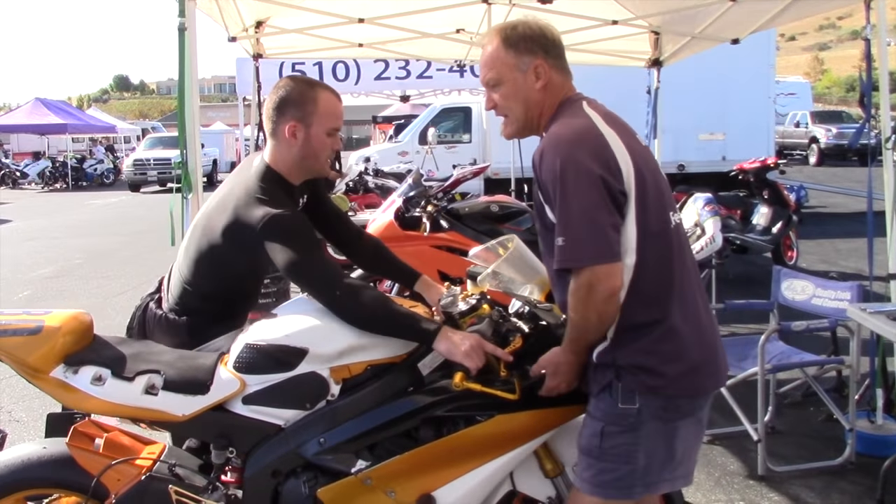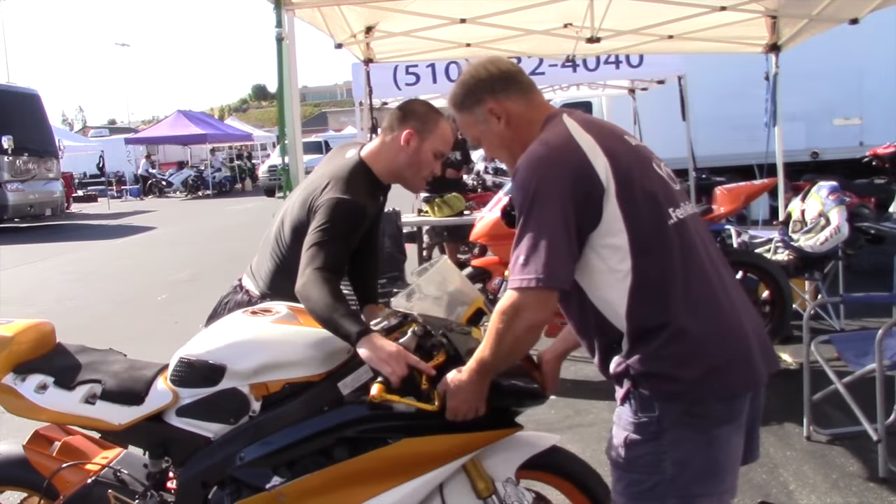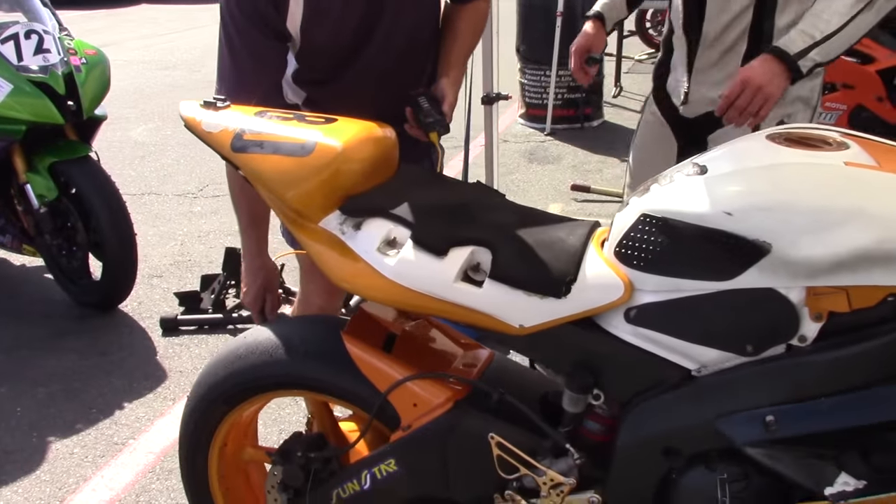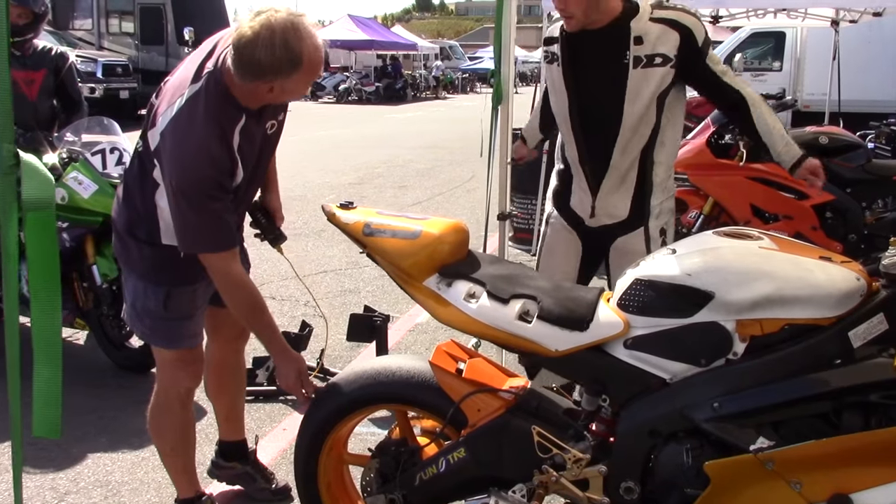Bike's all yours. Thanks so much. See you in an hour. So first check is tire temperature.